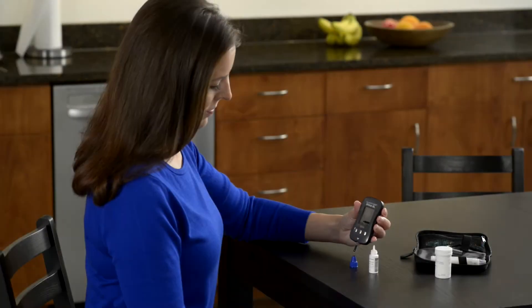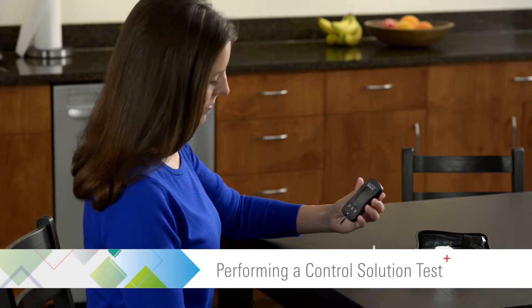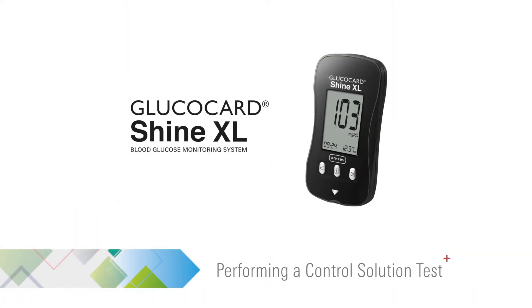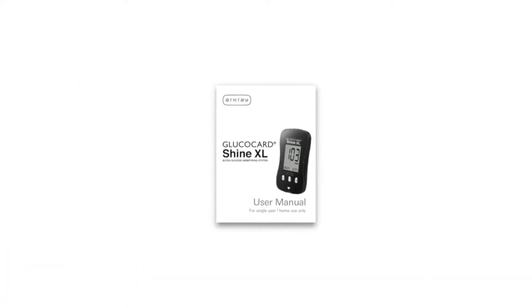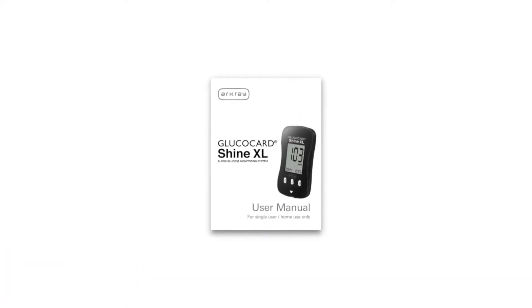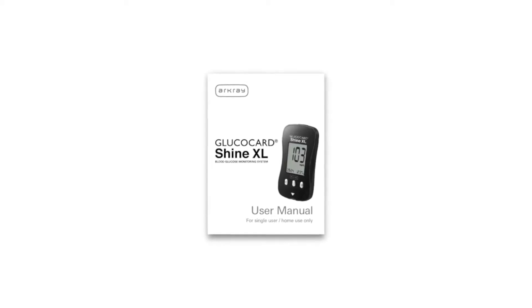This video provides an overview on how to perform a control solution test with the Glucocard Shine XL Blood Glucose Monitoring System. For complete instructions and when to perform a control solution test, please see the user manual supplied with the meter.